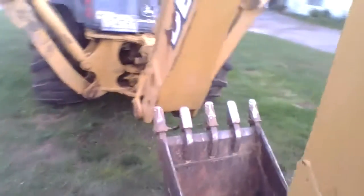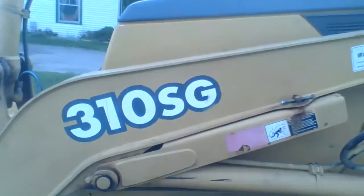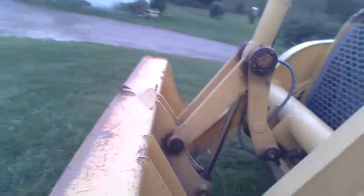So here's the bako — my great uncle's bako. We're borrowing it for lawn work tomorrow. It's a second hand bako. There's the model number. It's a John Deere bako.